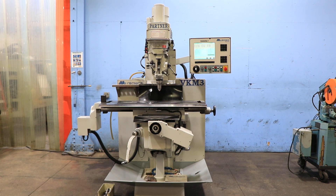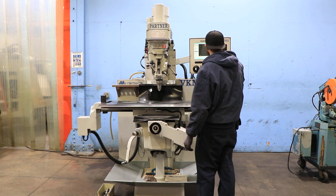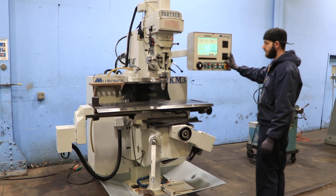We have a Miltronics CNC vertical milling machine, model VKM3. This machine is a three-axis machine that can be used CNC or with the hand wheels. The machine has a Miltronics Centurion 7 control. The serial number of the machine is 7998, and it was new in 2004.